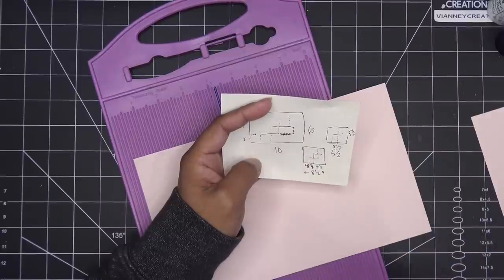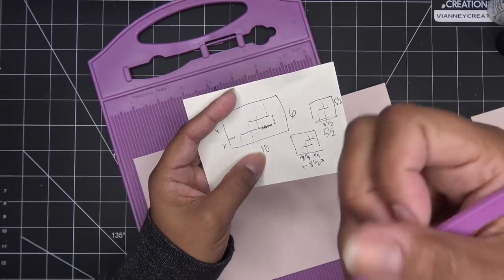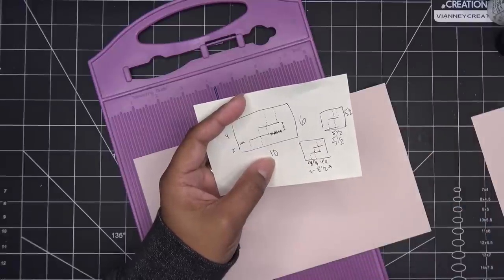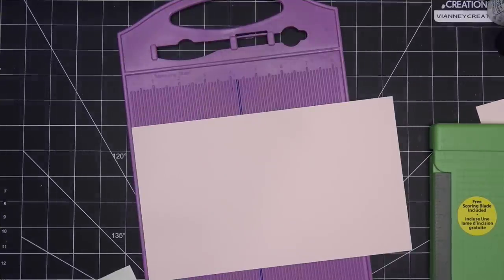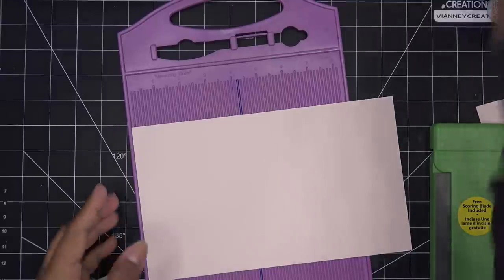You really have to know where these score lines are going to be so you don't have extra score lines. In the die I had seen on Craft Stash, wherever the die had a line it made a score line even though you don't use it. For me doing this at home, I'm not going to put a whole score line all the way across because I want this to look nice and pristine.